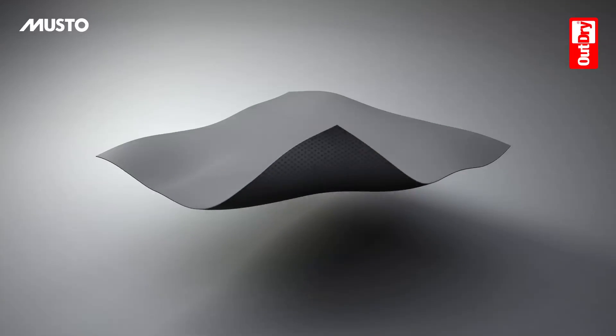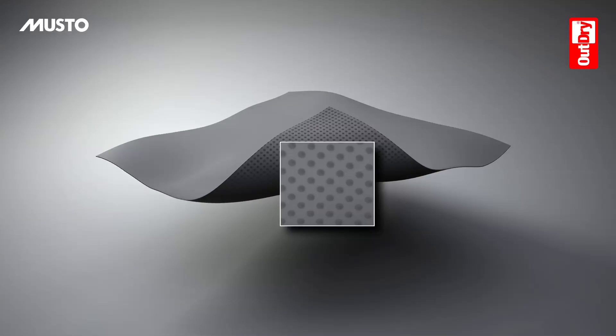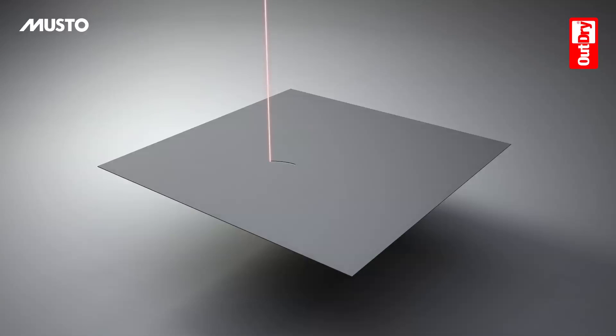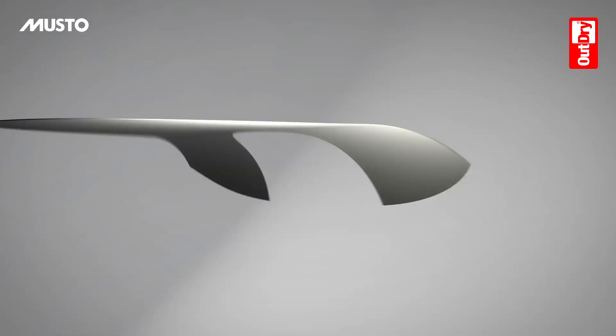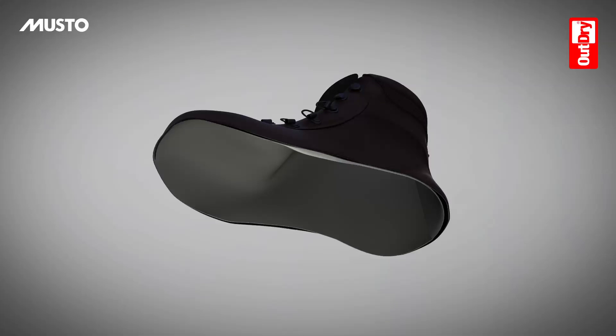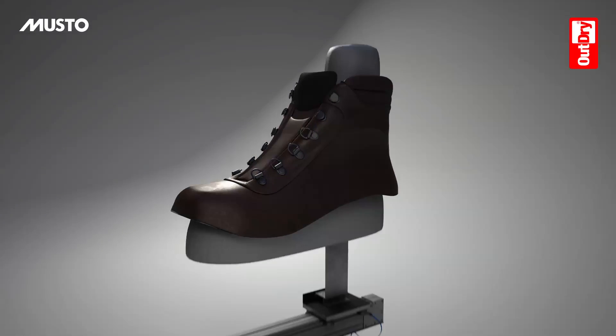To realize the OutDry lamination process, dots of a High Tenacity advanced adhesive are placed on the membrane's surface back. The OutDry membrane is cut precisely to the shape of the upper, and then the OutDry footmold automatically places the membrane onto the upper's inner side, ensuring that all seams, eyelets, and other potential water entry points are perfectly sealed.